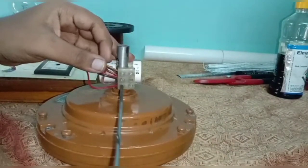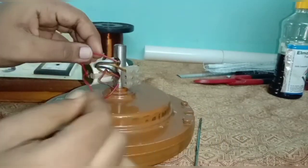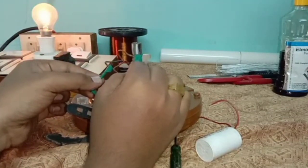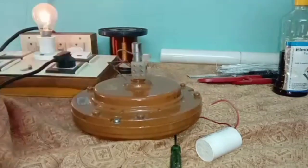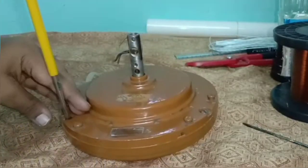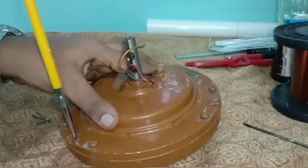Remove the wires out from the connector and discharge the capacitor immediately. Testing the continuity of winding using a series test lamp. Let's dismantle the fan motor.